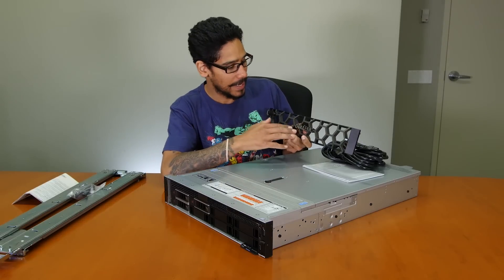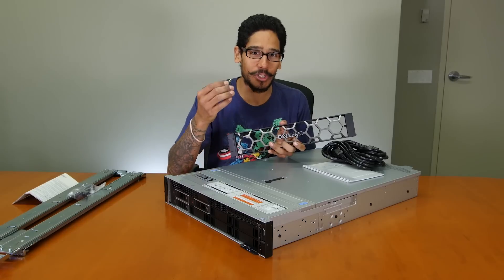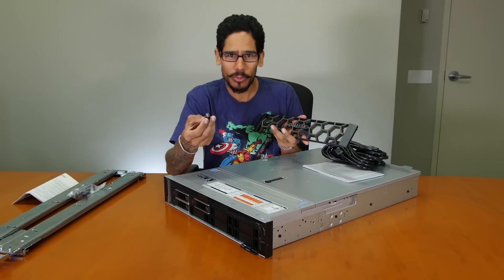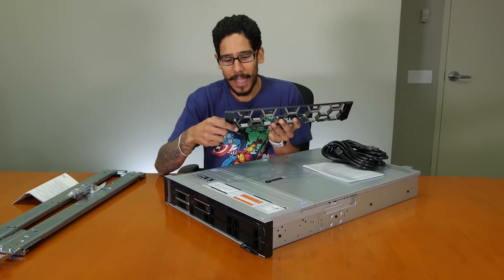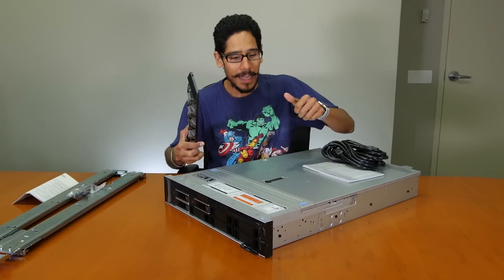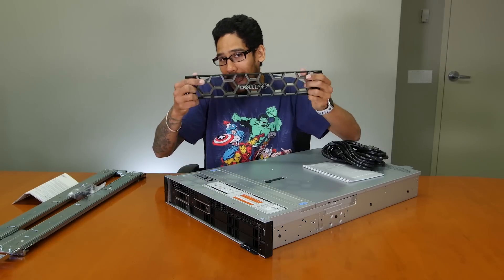We have our nice little Dell EMC bezel and you have your key. For those individuals that are server admins — do you lock your servers? Let me know at the bottom in the comment section. I like using it and I like locking them, even though your LAN room is locked anyway with a card key or a digital PIN or fingerprint scanner. But to me, I like using them.